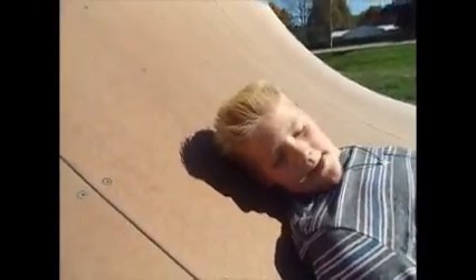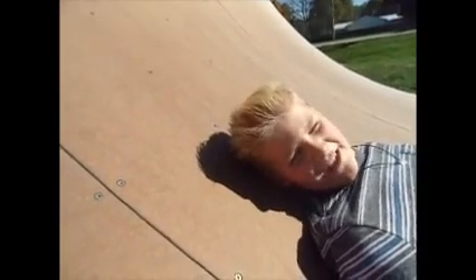Welcome to another episode of Geek, which stands for Getting Everything Exactly Correct. This week's theme, as you can tell, is skateboarding.